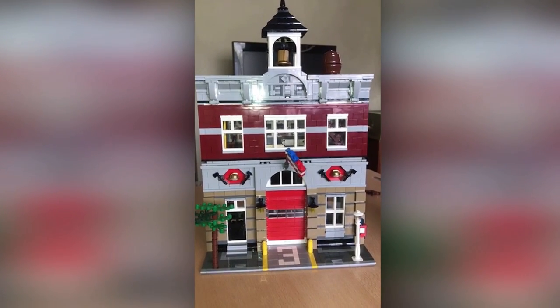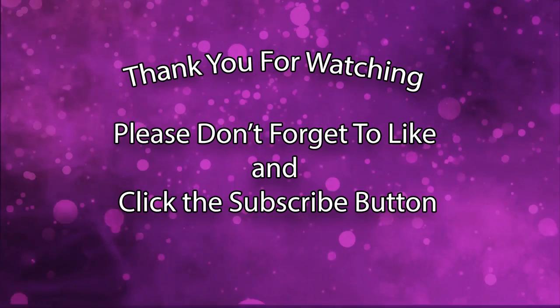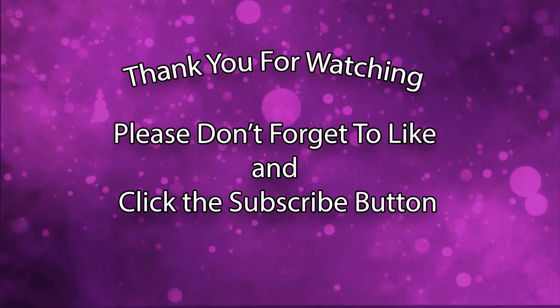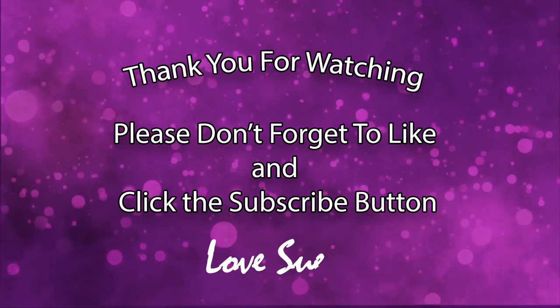Thank you again to Stan's mum, I really appreciate it. Thank you for watching — please don't forget to like and click the subscribe button. Love soon.